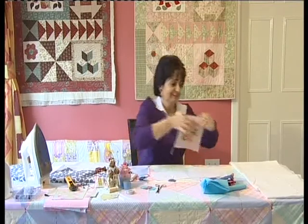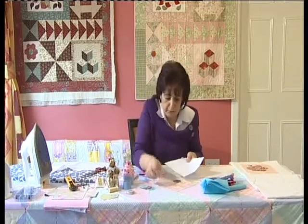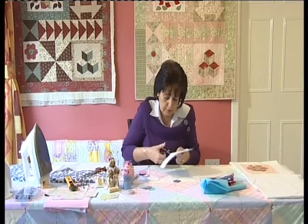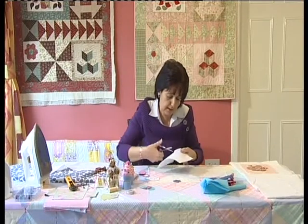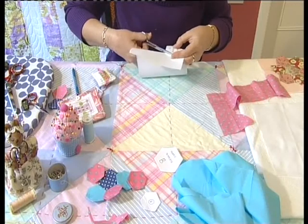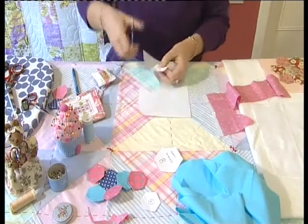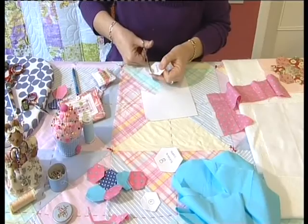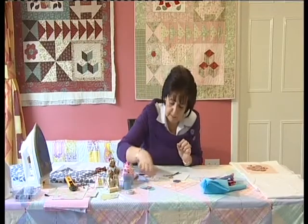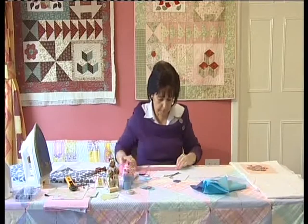Seven of these tiny hexagons are going to make a lovely little flower — that's our Grandmother's Flower Garden. So we're going to trace and cut seven of these onto A4 paper and cut them all out. Be as accurate as you can because you want all these little shapes to fit together nicely. Then we take fabric template B and lay it down on a piece of fabric.